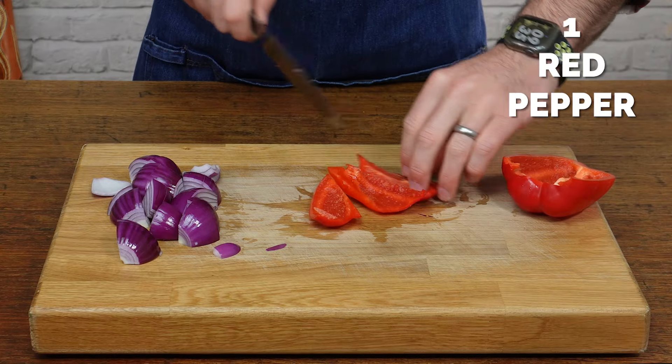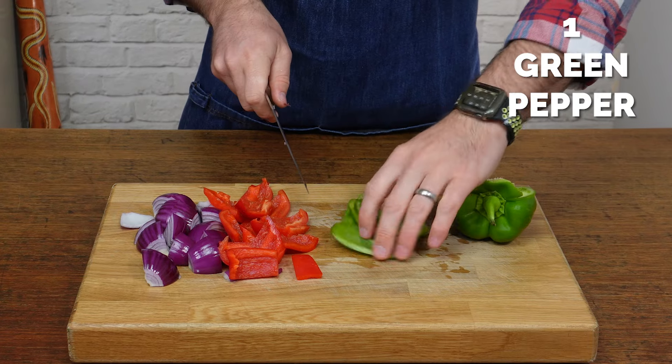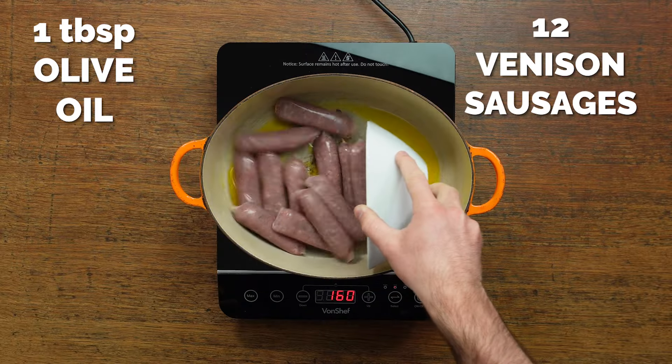For veggie prep, we're going pretty colourful. We're using red onion, red pepper and green pepper. But as always, you can use other things you've got lying around in the fridge — carrot, green beans, whatever. It's really flexible.